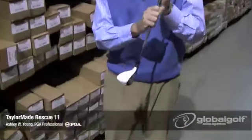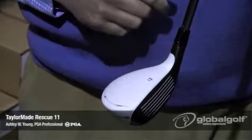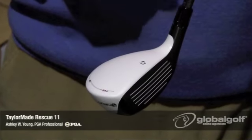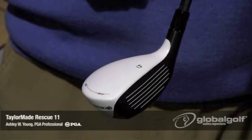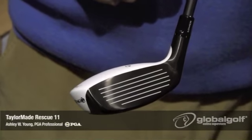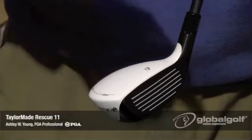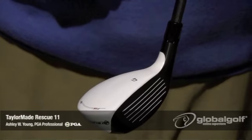Like all their other golf clubs this year, they've gone with the white paint scheme. It's been very popular with our customers and it really has a nice look. Most notably, the white paint scheme on the top is in a matte finish, so it's not glossy — you won't see much glare in bright conditions. There's also a black face on the Rescue 2011, and the nice thing about the black face with the white crown is it enables you to see the top line and the leading edge of the club face, so when you set this down it's really quite easy to aim.